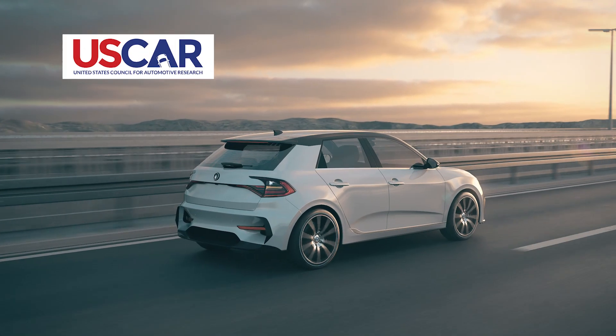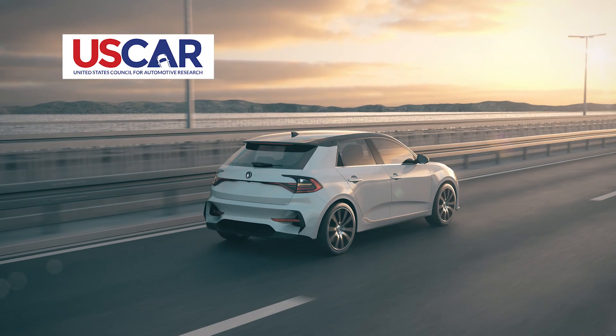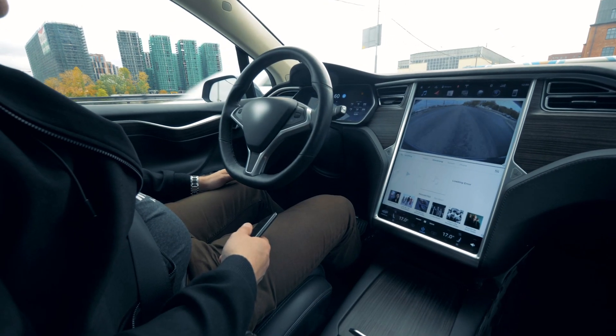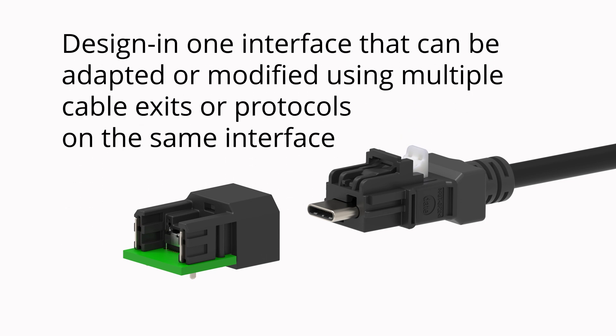HS Autolink C is the first automotive Type C interface released in the US. As vehicles transition platforms and technologies, HS Autolink C allows you to design in one interface that can then be adapted or modified using multiple cable exits or multiple protocols on the same interface.